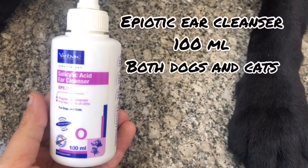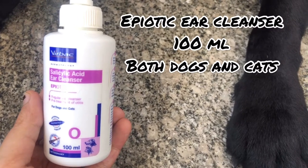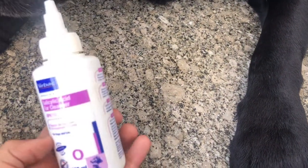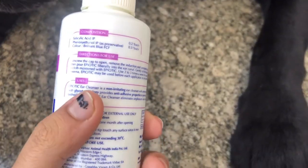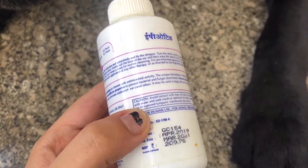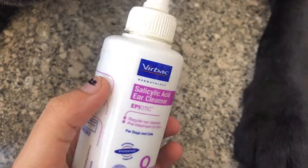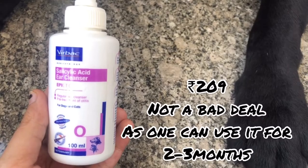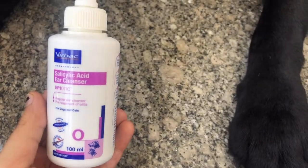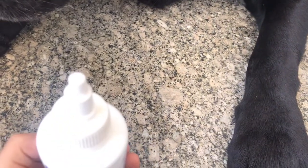This is the Apiotic ear cleanser, which is used for both dogs and cats. It is basically a non-irritating ear cleanser that eliminates unpleasant ear canal smell, and it will also help your goofy partner get rid of any fungal infections or ear infections that they might have.